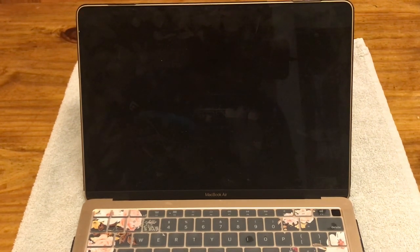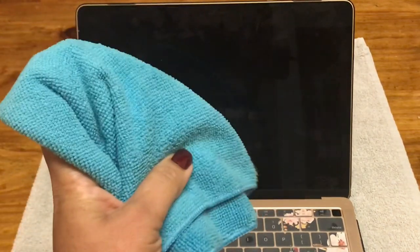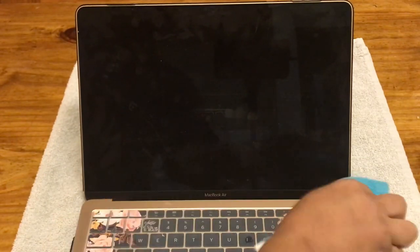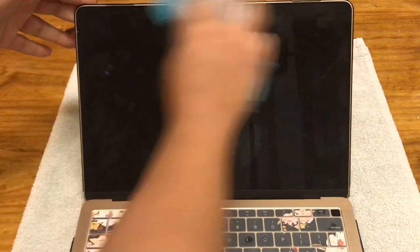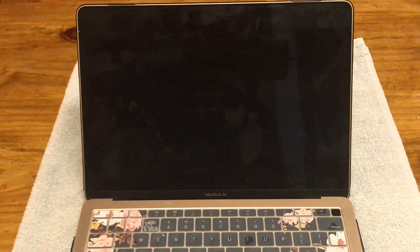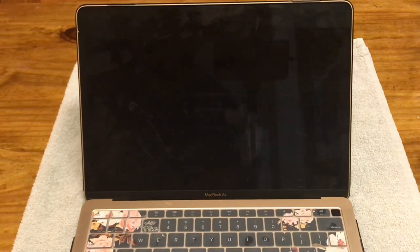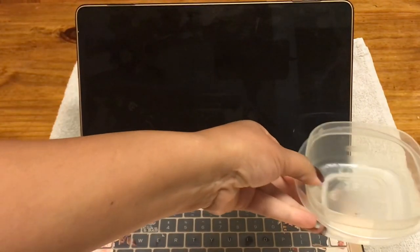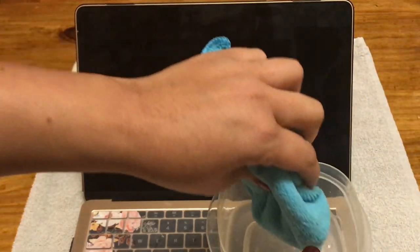So we're going to go ahead and get started. What you want to use is a microfiber cloth, and on one side — it really doesn't matter which one — just kind of clear the dust away from your screen or from your computer, any little particles that could be there. Then we're going to flip it over. Also, you want to put it on an old towel. This is an old towel. So I'm going to go ahead and use the water right here, and I am going to just dip my microfiber cloth in the water very slightly, just a little bit.